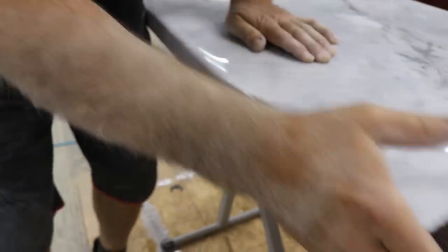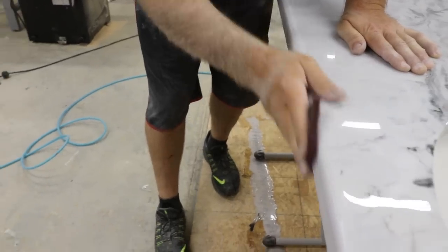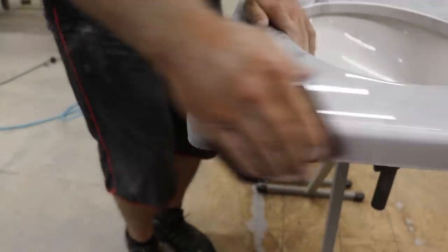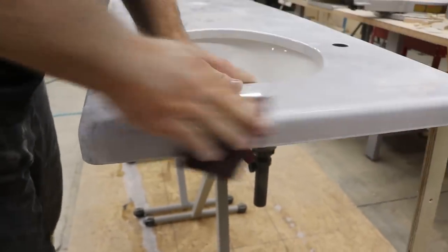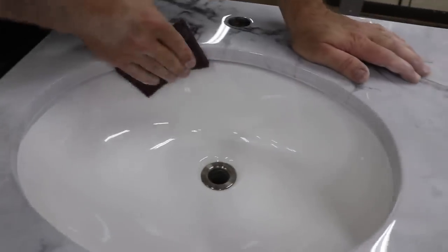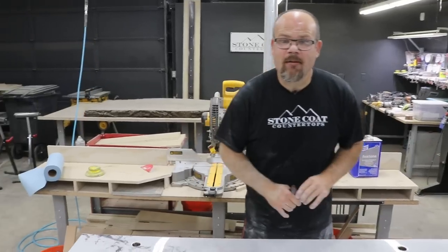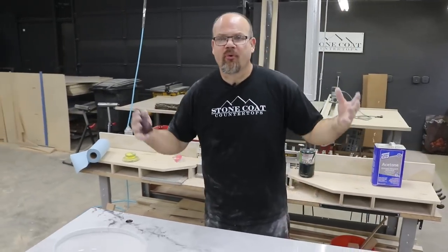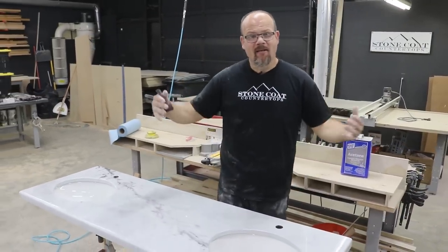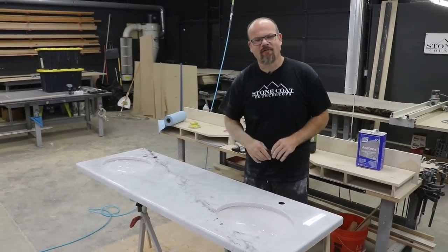That really just takes the shine down quickly and it's going to match the surface. It just immediately makes it look like marble. A common question we get: how long should you wait before sanding your top? We say anywhere between three and five days, depending on how fast it cures based on ambient temperature. If it's hotter, you can do it quicker; if it's cooler, you need to wait a few more days.